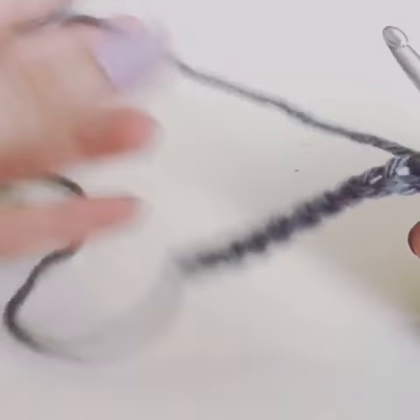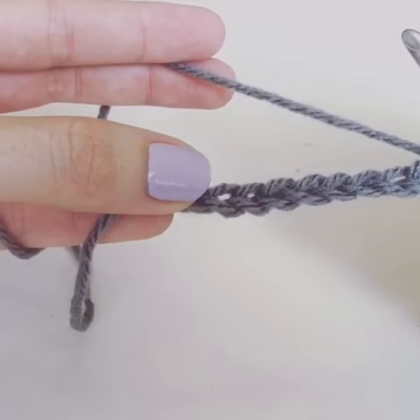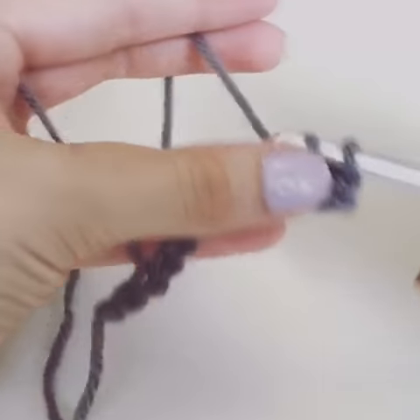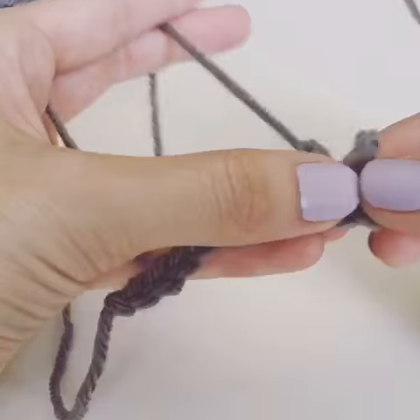Hello from Brianna Kay. Let me show you a cleaner way to start when you're starting with a chain, either row or round. Instead of going into this part of the chain, which is what I used to do — I never really liked it. It doesn't give me a great starting edge. It looks different than the rest.